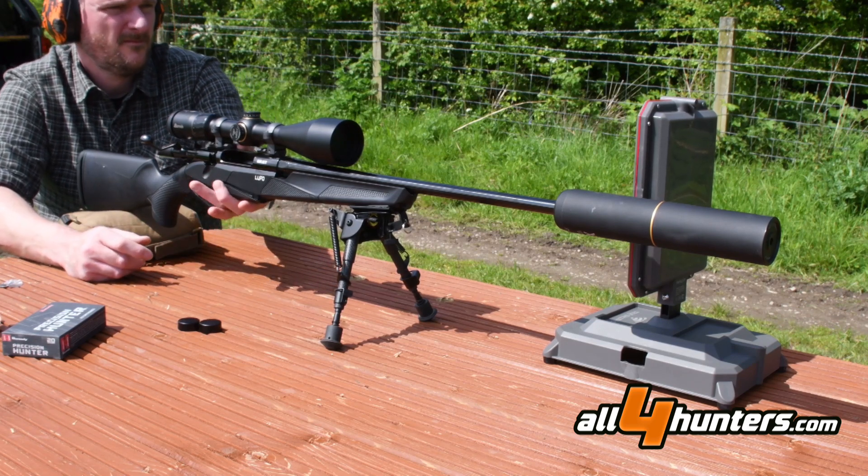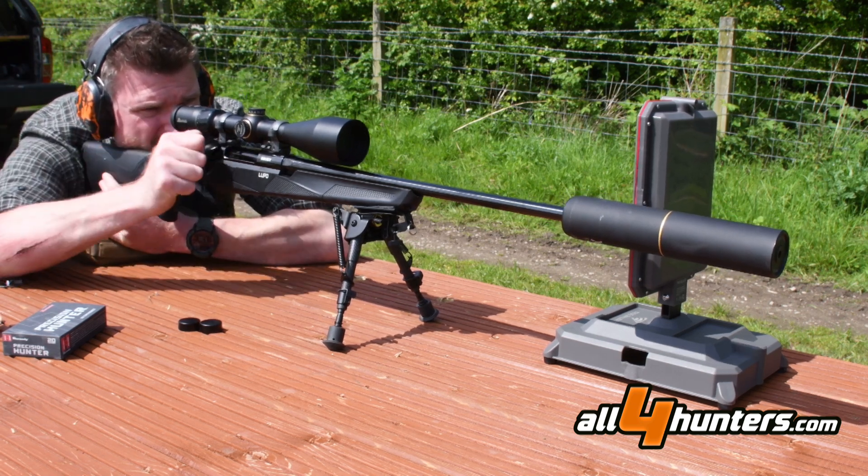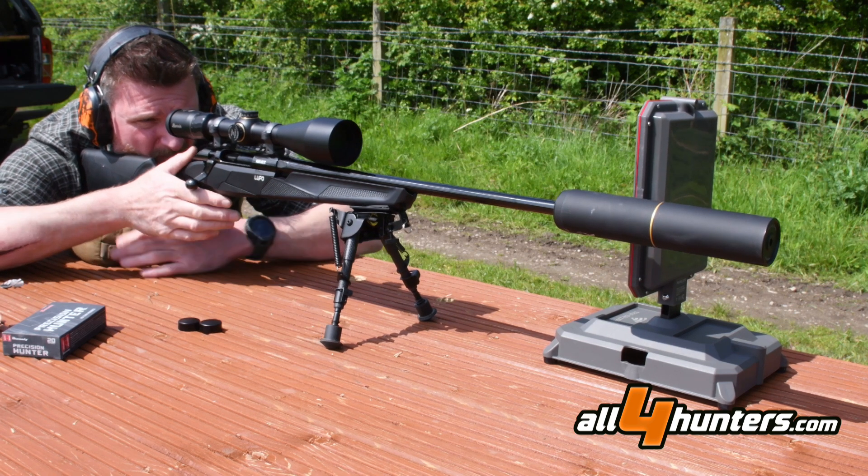The Benelli Lupo Synthetic in 6.5 Creedmoor is also available in .243, 6mm Creedmoor, .270 Win, .308 Win, .30-06 Springfield, .300 Win Mag, 8x57, 7mm Rem Mag, and 6.5 PRC.